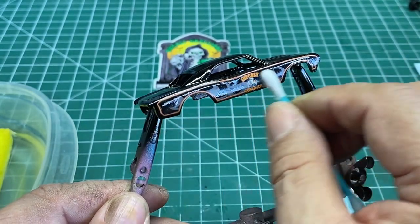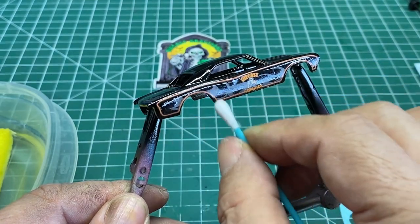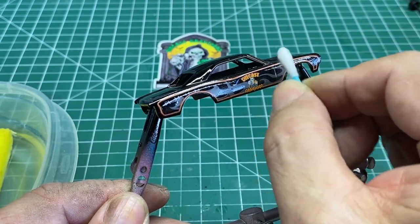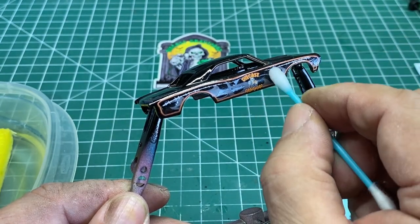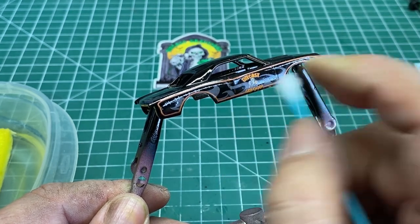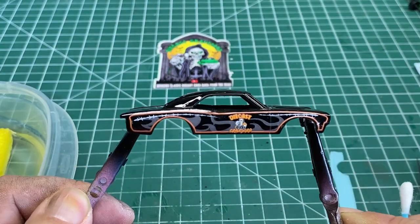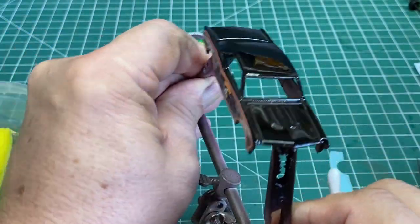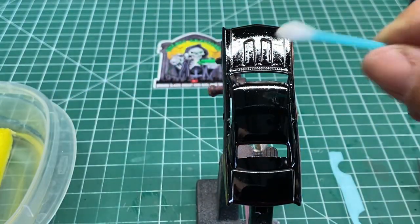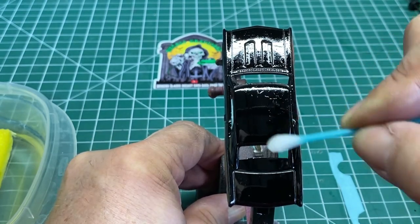The more you work the decal, the more chances you have of screwing it up. So once you get it into place, leave it — if you keep messing with it you're going to screw it up and you'll have to get more decals. Normally when I buy decals or make them or order from Second Chance Redlines, I usually order a couple of sets in case I screw up, and it does happen occasionally.